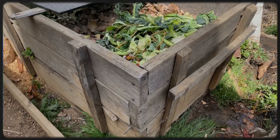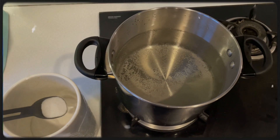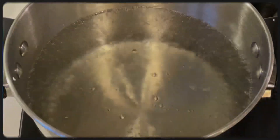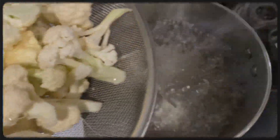Our compost bin is an old wooden tub. In a pot of hot water, add a teaspoon of salt. When the water starts boiling, you can put your vegetables in the water.